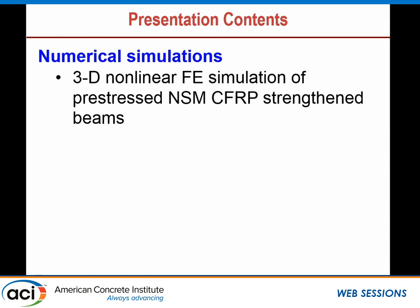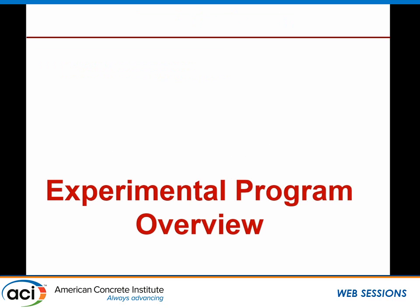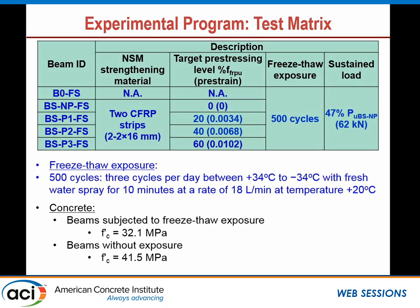The outline covers the 3D nonlinear FE simulation of pre-stressed NSM CFRP beams and the predicted load-deflection response after deterioration due to freeze-thaw exposure and sustained load. The experimental program involved five beams: the first was an unstrengthened control, the second had non-pre-stressed FRP reinforcement, and the remaining three had different levels of pre-stressing. They used two strips and were subjected to 500 freeze-thaw cycles, three cycles per day between minus 34 and plus 34 degrees Celsius, with fresh water spray. The sustained load was about 47% of the ultimate load of the beam strengthened with non-pre-stressed FRP.